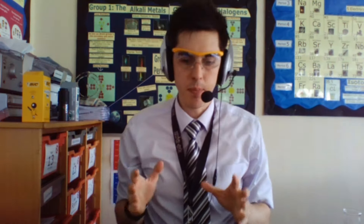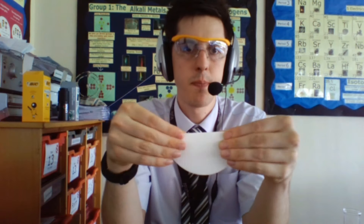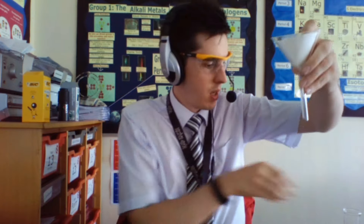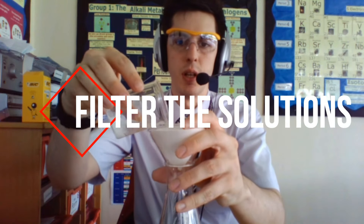The next step once you've done that is to filter it through. So you get your filter paper, you fold it in half once and you fold it in half again. Open it out and pop it into your filter funnel. That goes into your conical flask, and then you tip your solution in.